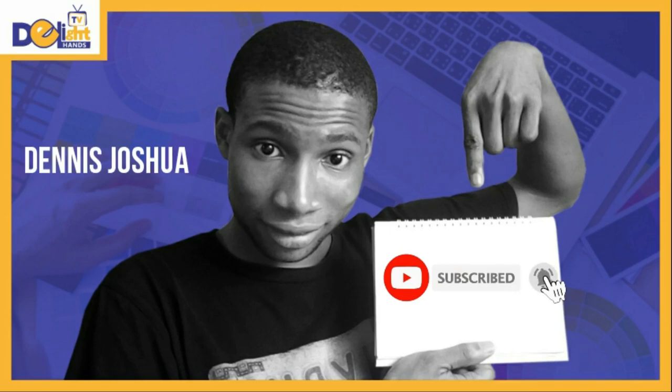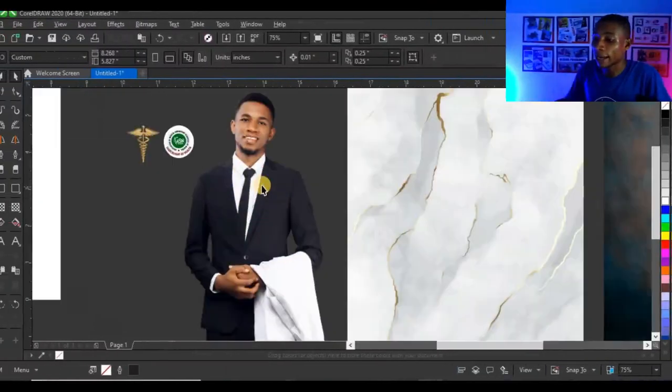Subscribe and click on the bell so you won't miss any video. I'll be using CorelDraw 2020 for this tutorial, and if you are using any other version of CorelDraw you've got no problem because all the tools are the same and every placement is the same — all you need to know is the position of your tool and every other element on your workspace.